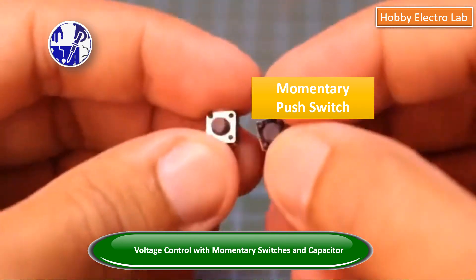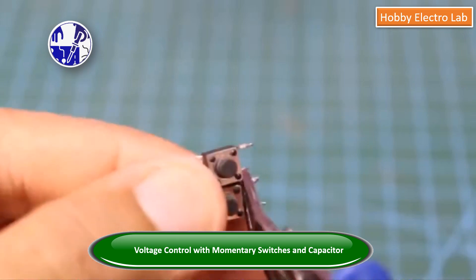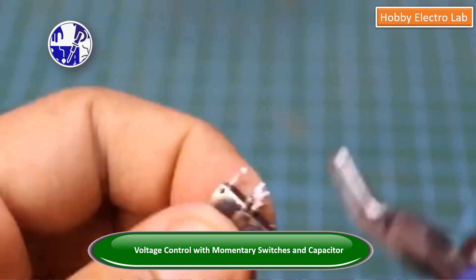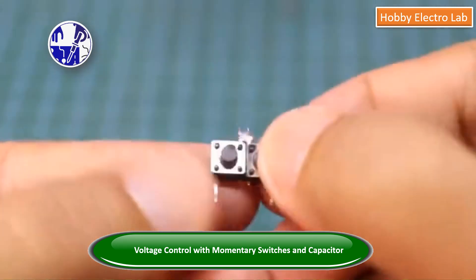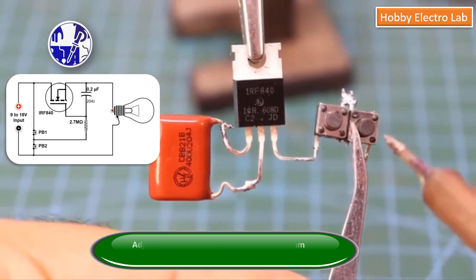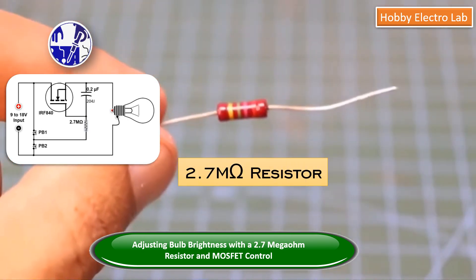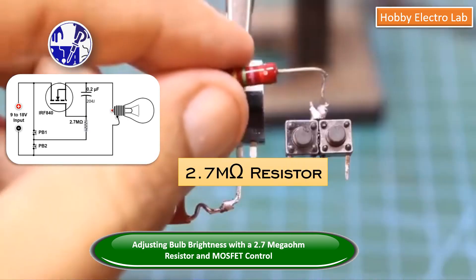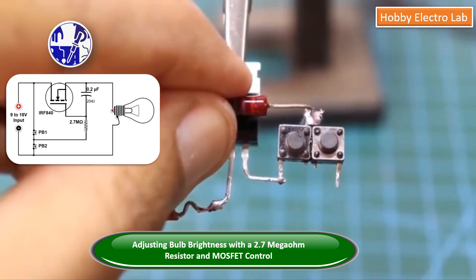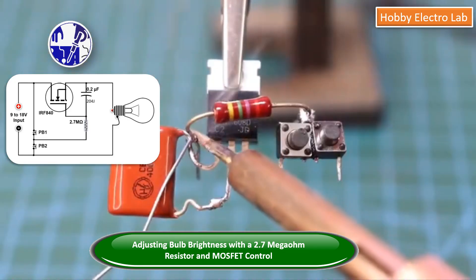By using two momentary switches, the capacitor in this circuit charges and discharges to control the output voltage. This 2.7-megaohm resistor allows the capacitor to charge and discharge, which in turn controls the gate voltage of the MOSFET. As a result, we can control the output voltage and, ultimately, adjust the brightness of the bulb.